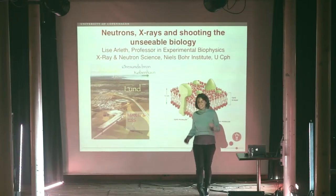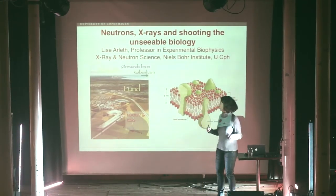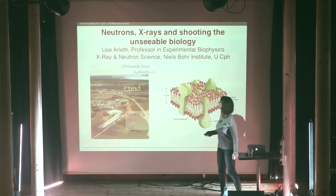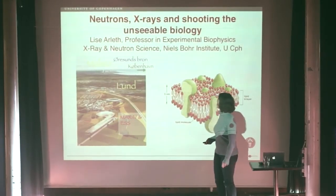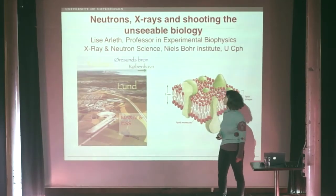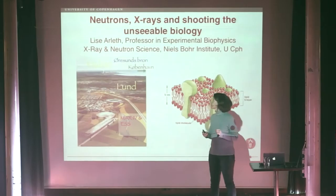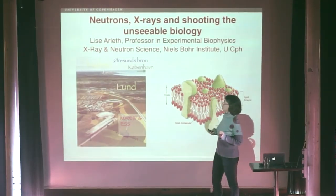Hello. I think I have never had such a wonderful introduction before. It's the coolest thing I've seen. So I'll try to live up to it. My name is Lisa Arletz, as it was already told. I'm a professor in experimental biophysics in the X-ray and Neutron Science Group at Niels Bohr Institute. What I'll talk about today is neutrons, X-rays, and shooting the unseeable biology.